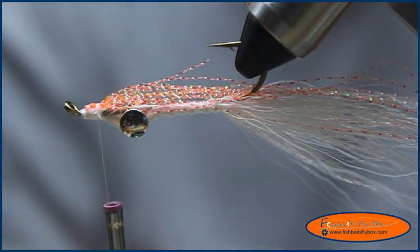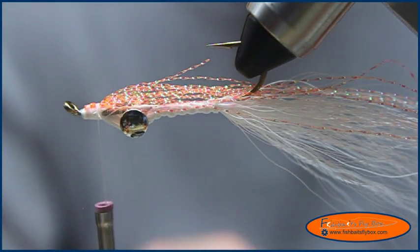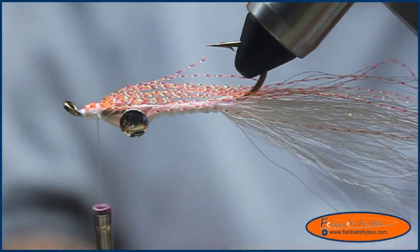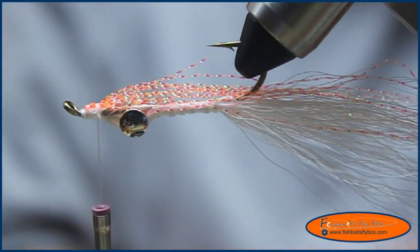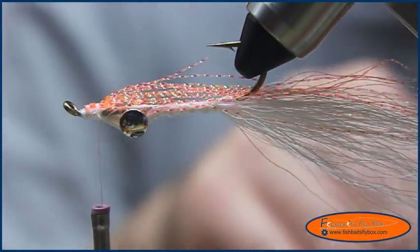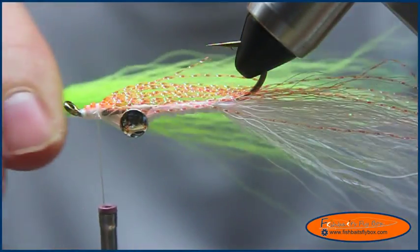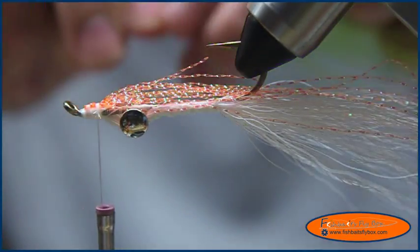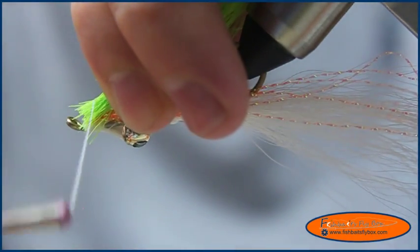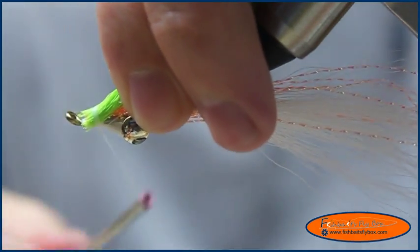Now I'm going to take some more bucktail — this bucktail is chartreuse in color. For the belly I measured it to be about a little less than half the diameter of a pencil, and for this chartreuse bucktail I want it just a little bit wider than that. I need to make sure it's about the same length as that white bucktail. I'll put it right at the point where the thread is and tighten it down there.